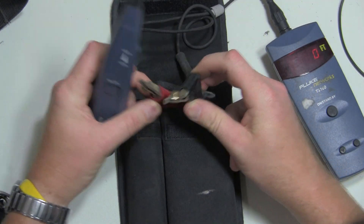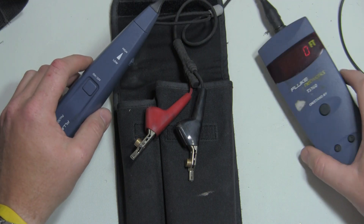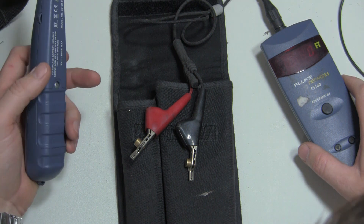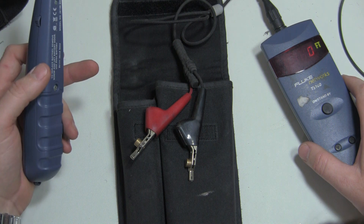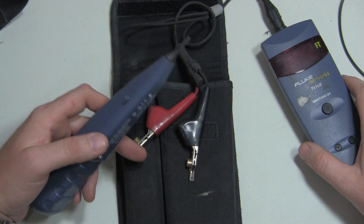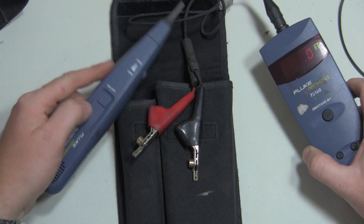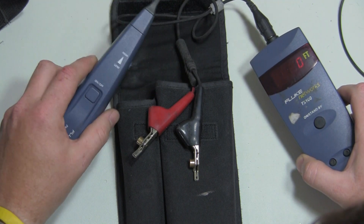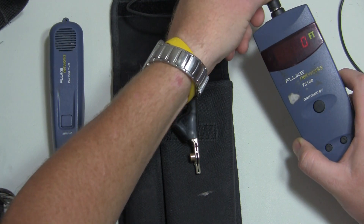If you short the wire, it'll change the tone. On other tone probes, if you short the wires together, it will attenuate the signal but doesn't change the tone — so you could actually be shorting to ground without having the right wire. The new Fluke TS54 actually incorporates this feature inside the butt set itself, which I'll get into deeper when I do that review.